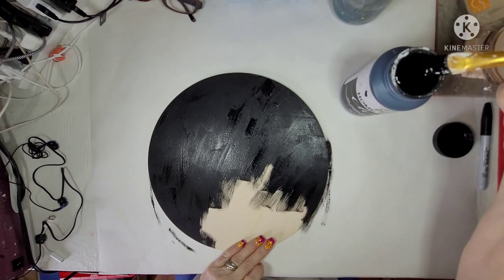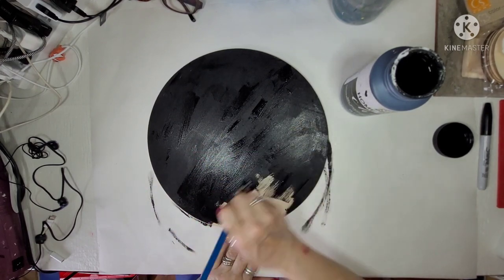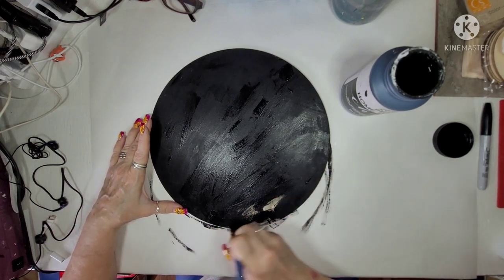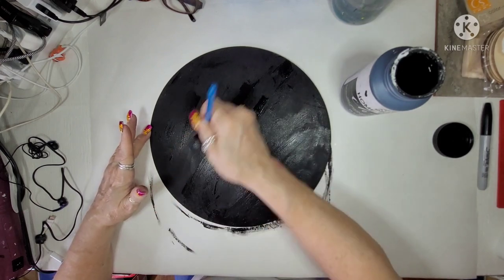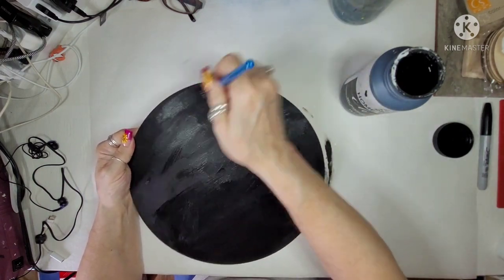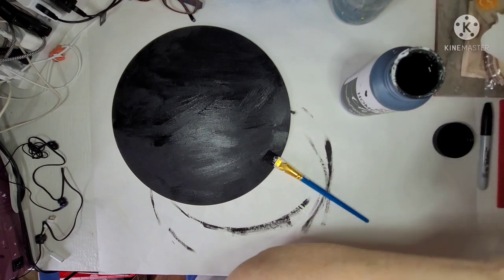I made the fence out of craft sticks. The pumpkin came from the Dollar Tree — it was just a wood pumpkin shape. The moon and one of the other pumpkins was just a wood round from the Dollar Tree. I cut the ghosts out of paper. The tree looks really awesome and it's made out of craft paper or packing paper — really super easy to do. I'm just sorry I completely lost my footage.